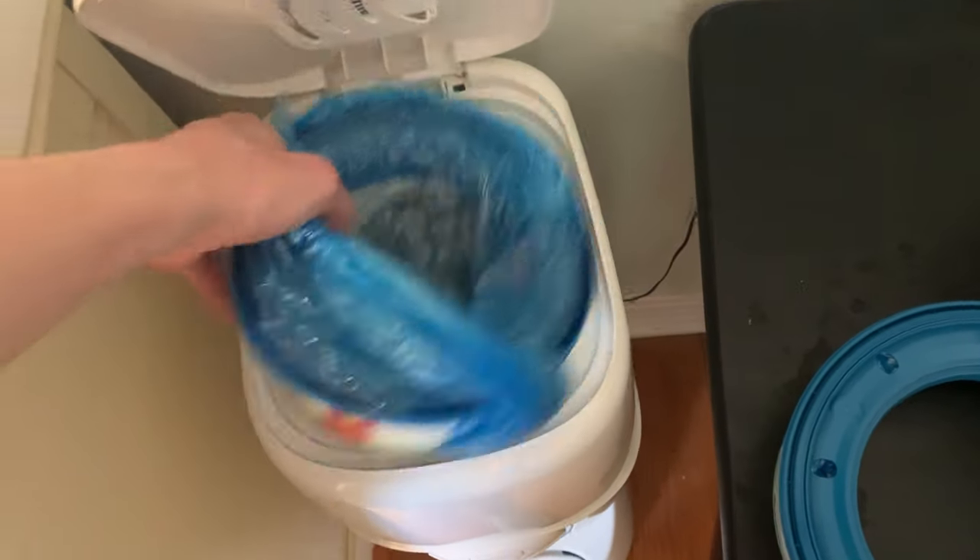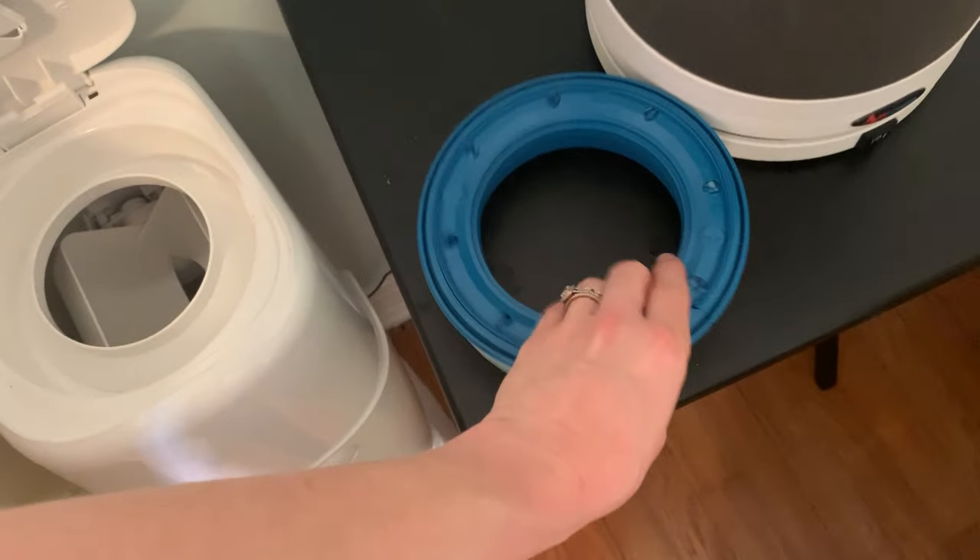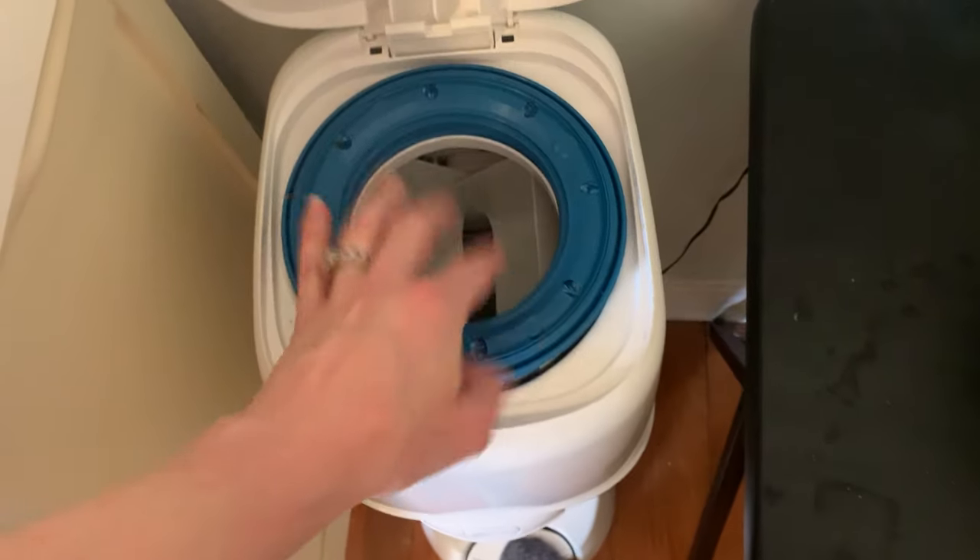So let's just pretend that this was empty — it's a little bit light. What you will do is you will place your refill right here in the top.